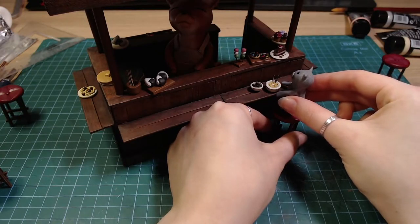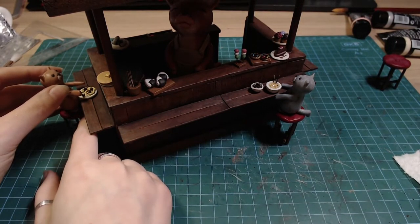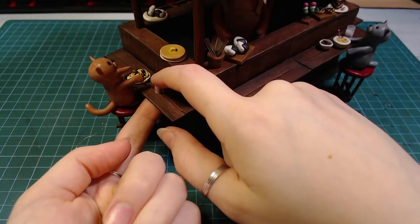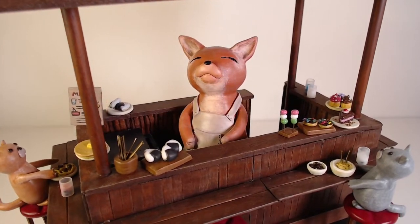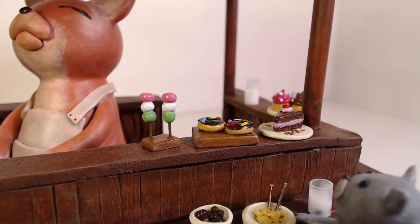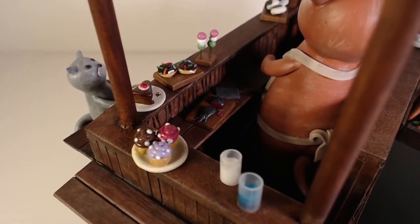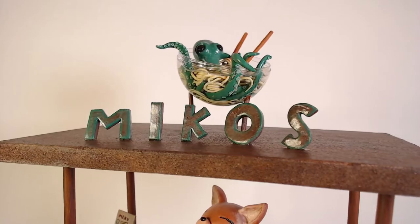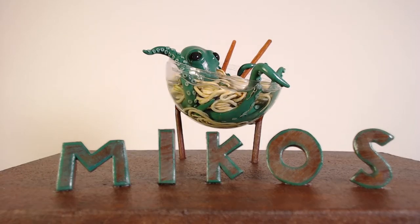Then I glued down the customers, chairs and drinks. And that's it.